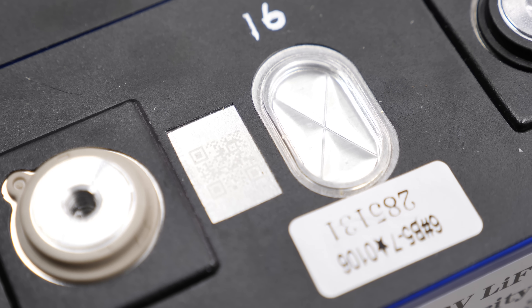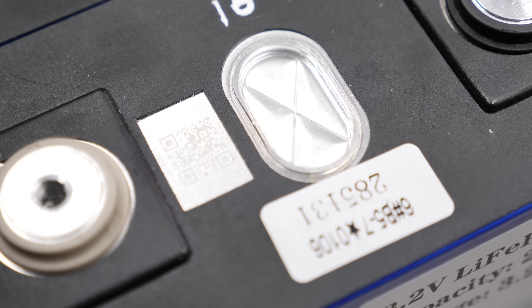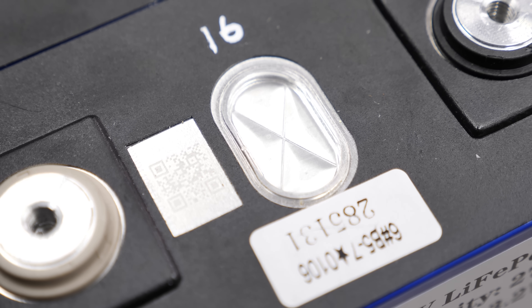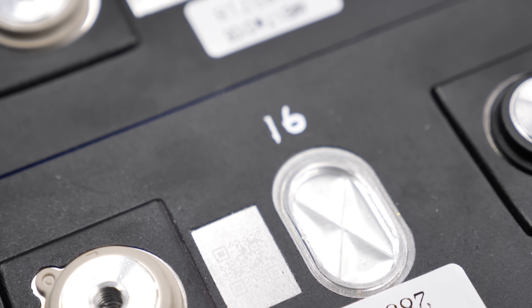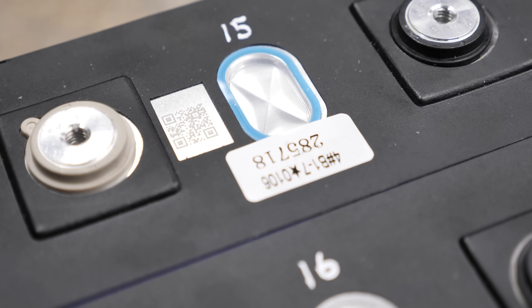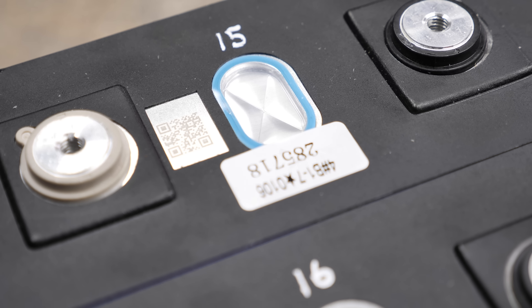One of the things I did notice is this pressure relief right here — this one is all silver all the way around it. And if I go to one of the cells next to it, all the other ones are all blue. I don't know what that means or if it matters, but that was just one other thing that I did notice.